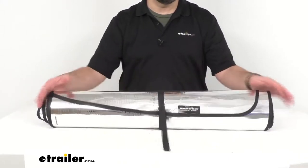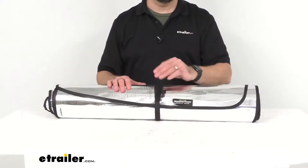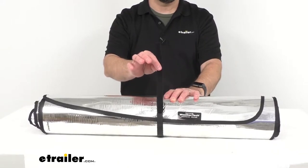As you can see here, I do have them rolled up presently, just to show you that they can be rolled up and secured with the included hook and loop strap for storage.